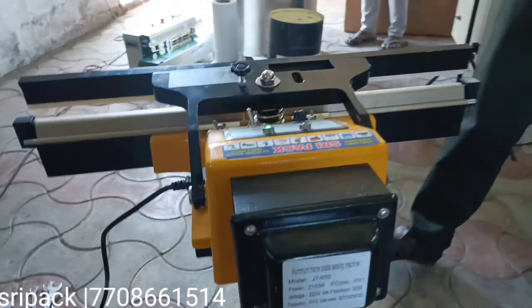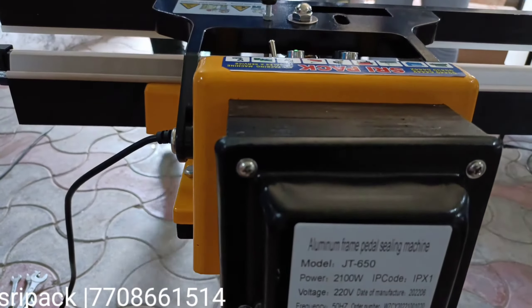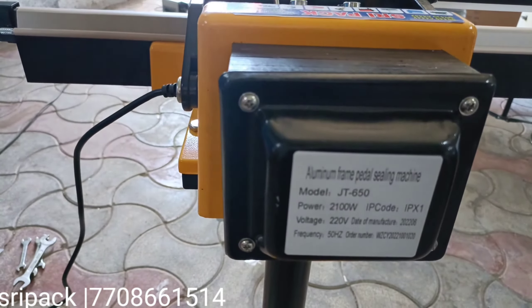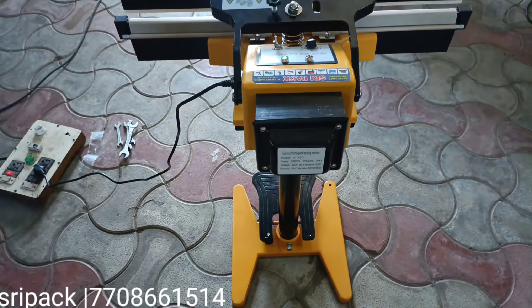This is the Sripack SN details: aluminium frame, Model J2 60, voltage 220. Okay, thank you. Adios.